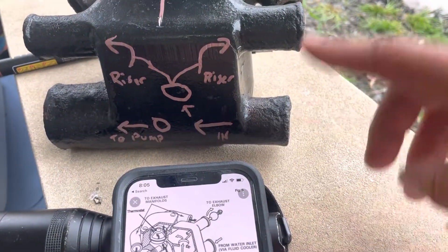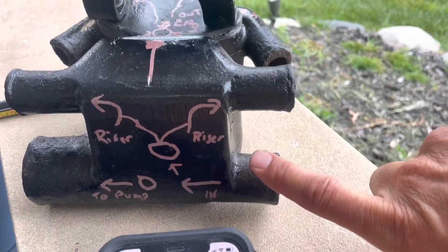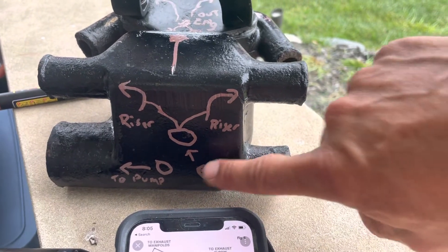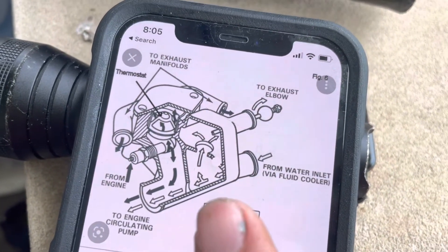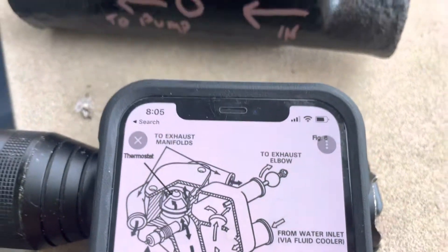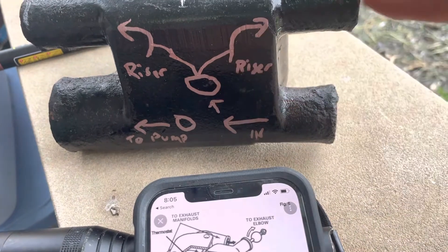What I was confused about is how the water actually gets out, because you have a constant water flow going in. It comes in here, but there's a port that connects the bottom to these two risers. This is fresh water, and I found a diagram online which illustrates it even better. There's a port and it's hard to see, but they are connected.